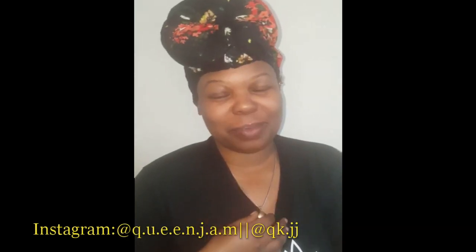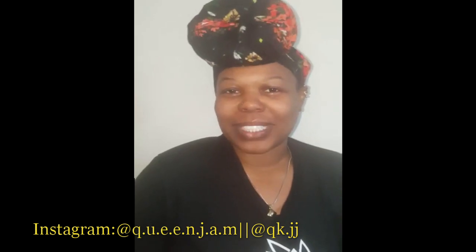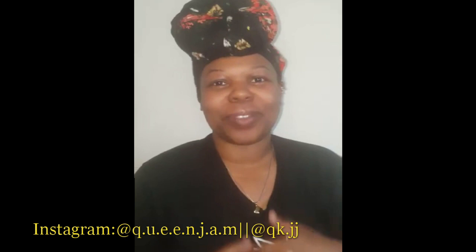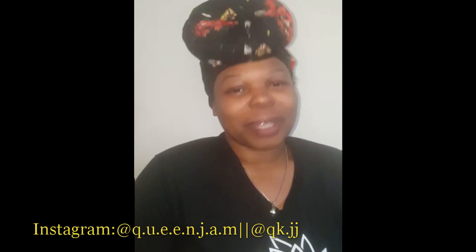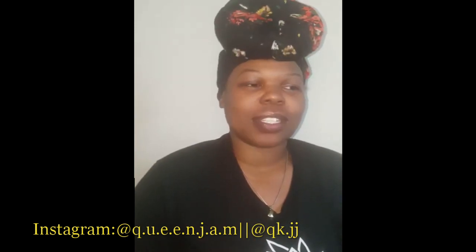Salutations, queens and kings, brothers and sisters — my name is Queen Jam, and I'm back at it again with another video. This one is sewing-based, so this is for all my fellow future sewists out there. I have a special treat for you all.